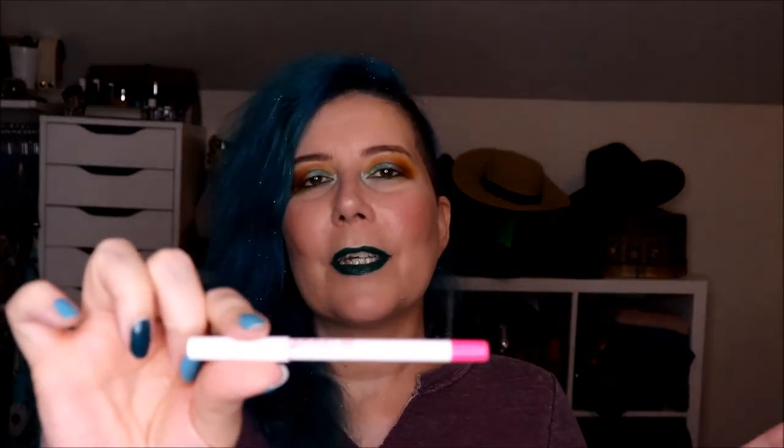Next I have a lip liner — it's the Model Co Illusion lip liner. Every time with lip liners, they're just not my thing. It hasn't moved. I used it once and I haven't sharpened it. So I'm doing great.